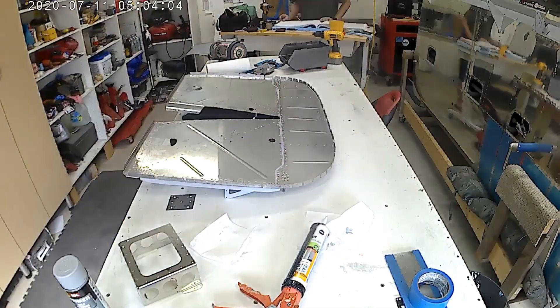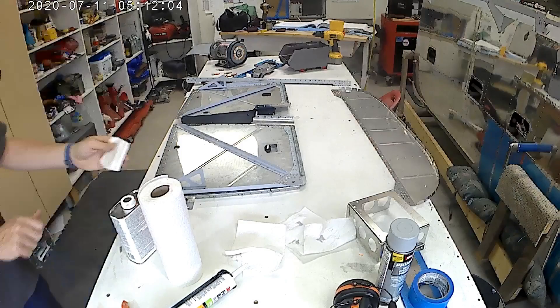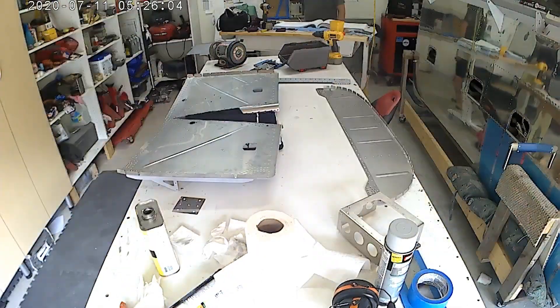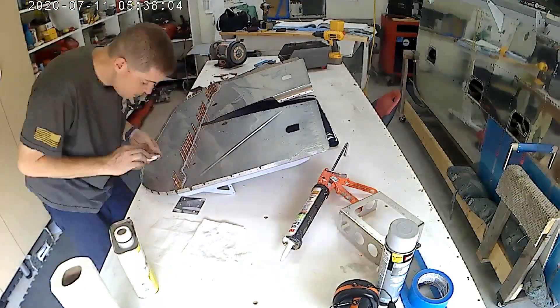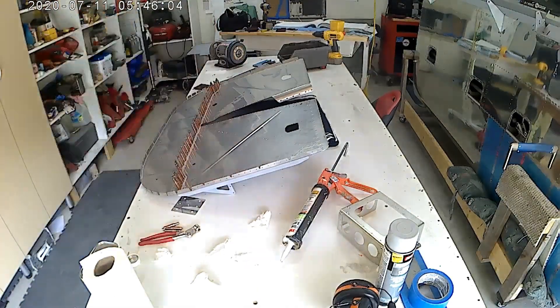You'll also see there's a lot of firewall sealant. You might notice that I put it on the wrong side, so I had to redo it — that was really fun. Nothing a little MEK couldn't take off, but that was a frustrating whoopsie.